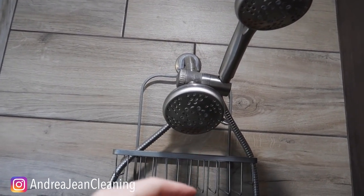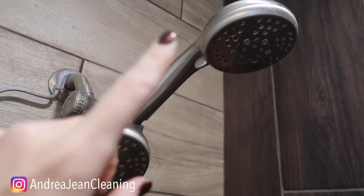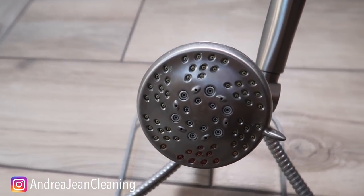Welcome back to Andrew Jean Cleaning and Life Hacks. We're just here at Mama and Papa Andrew Jean Cleaning's house. They are selling their house by the way, but look at these shower heads — they want to make it look real nice.